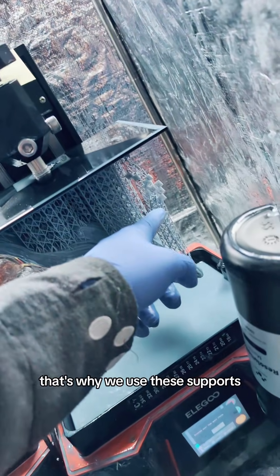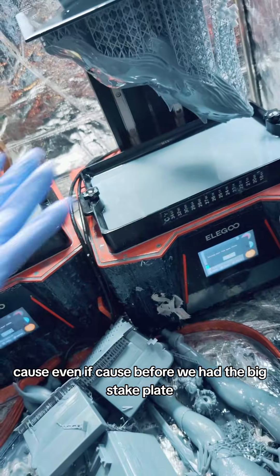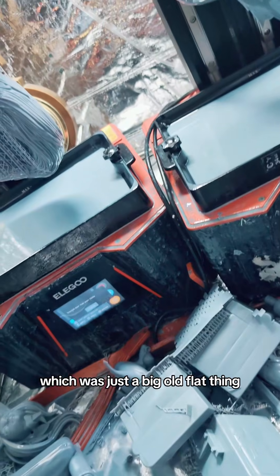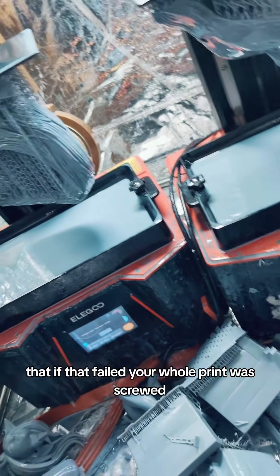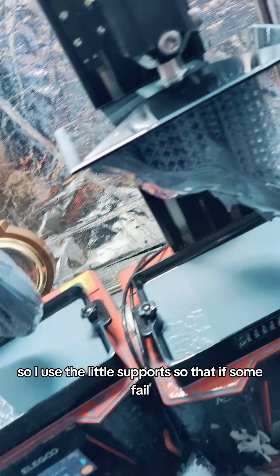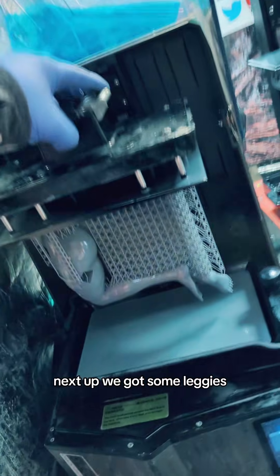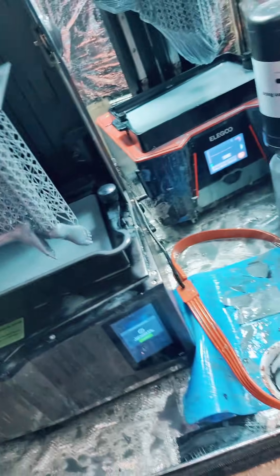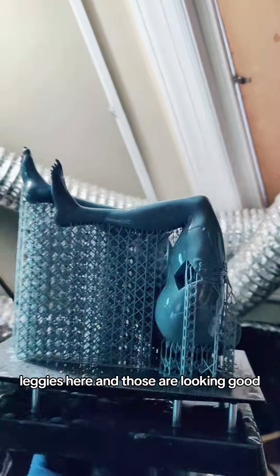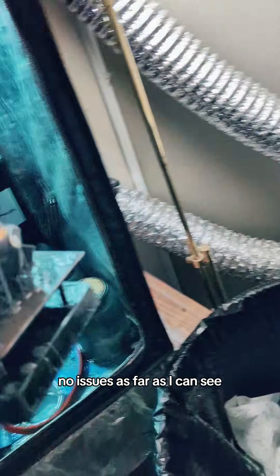That's why we use these supports — because before we had the big steak plate, which was just a big old flat thing, and if that failed your whole print was screwed. So I used the little supports so that if some fail, the whole piece can still probably limp through. Next up, we got some leggies, and those are looking good, no issues as far as I can see.